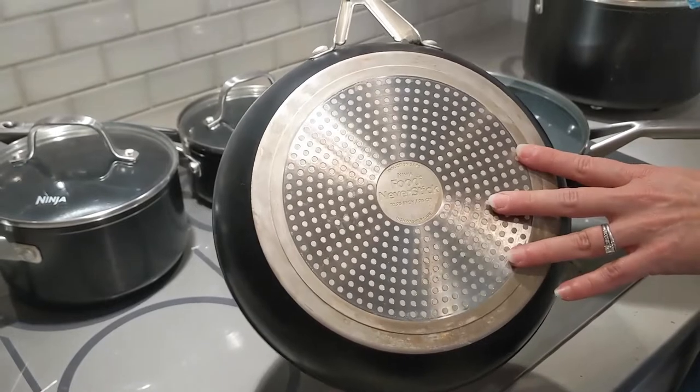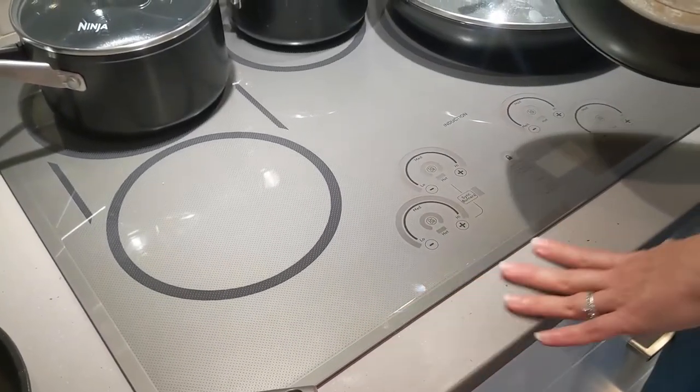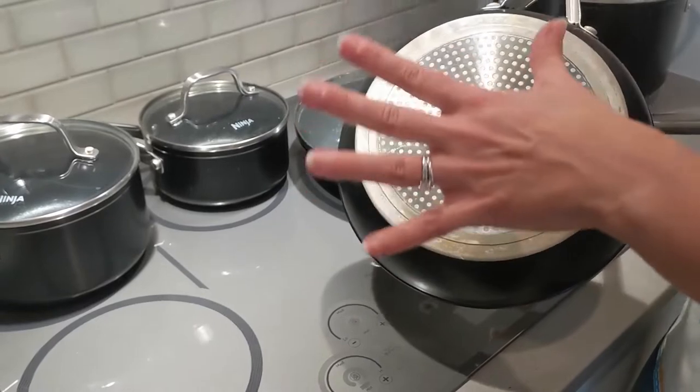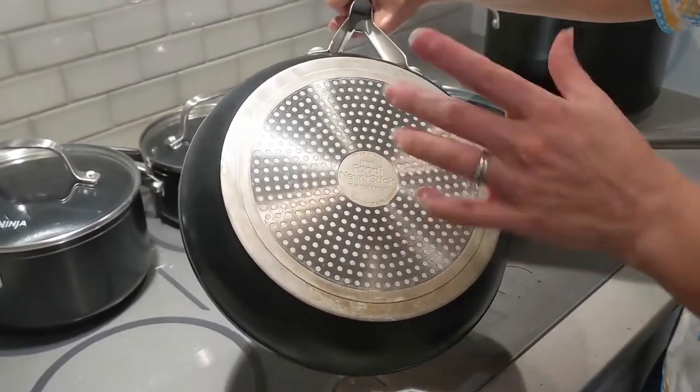The reason we got these exact pans is because we got this induction cooktop — this is by Cafe — and I love it. It's super efficient and super easy to clean. I bought it because I was so in love with how easy it is to clean, but you have to get certain kinds of pans that work with it.